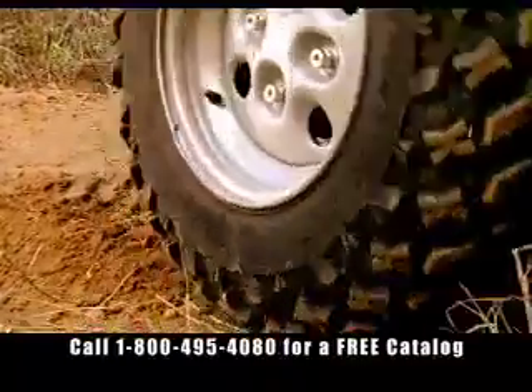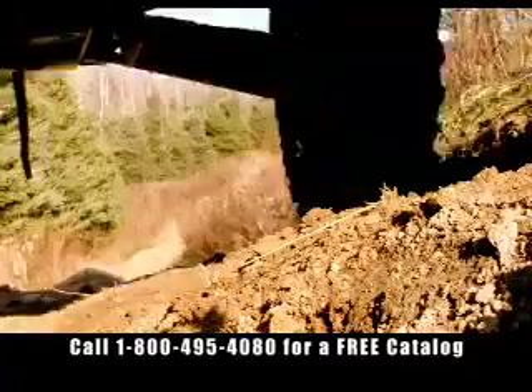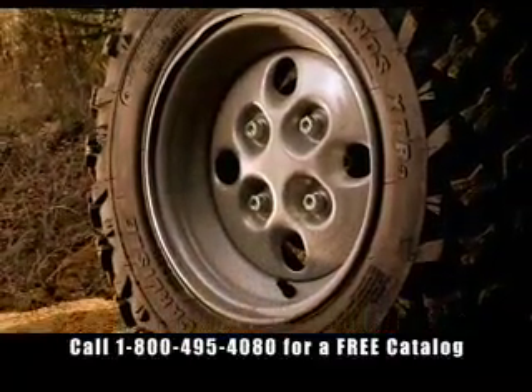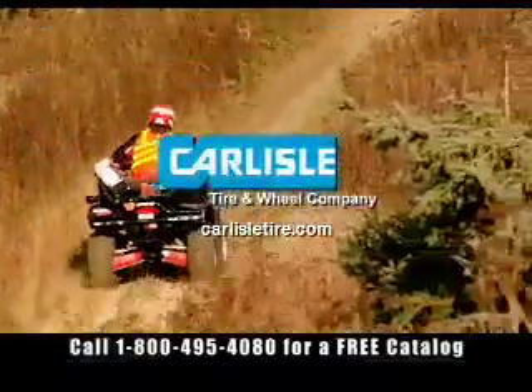With our full line of utility and recreational tires, like the hard-working Radial Badlands XTR, we make doers out of everyone who rides with us. Carlisle Tire — special tires for special purposes. Visit us on the web at carlisletire.com.